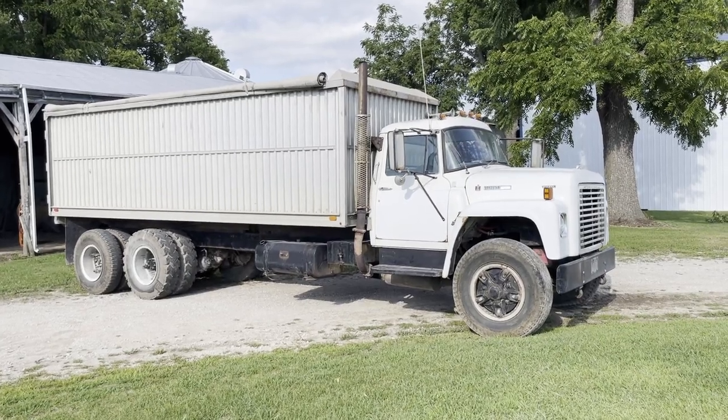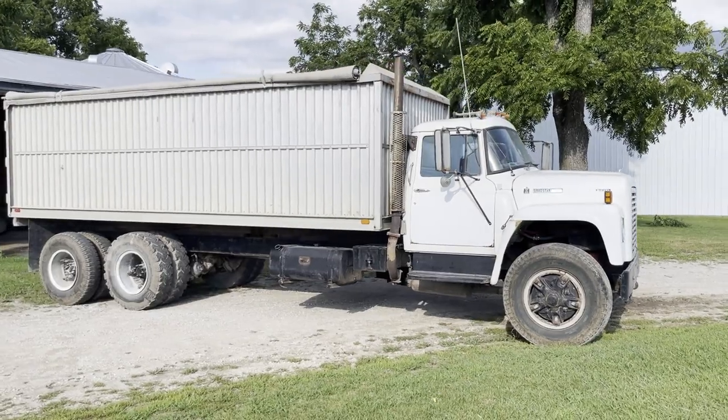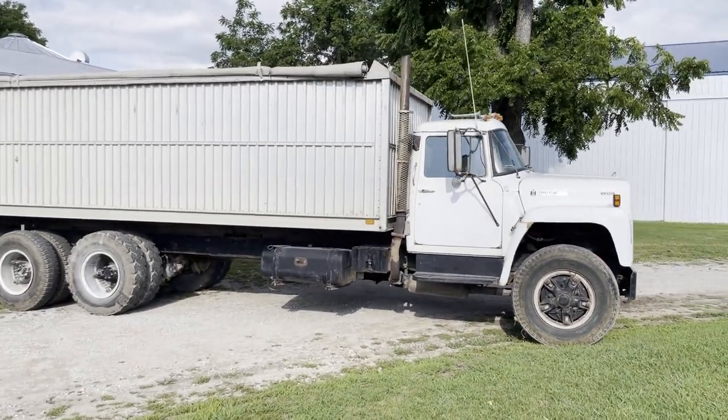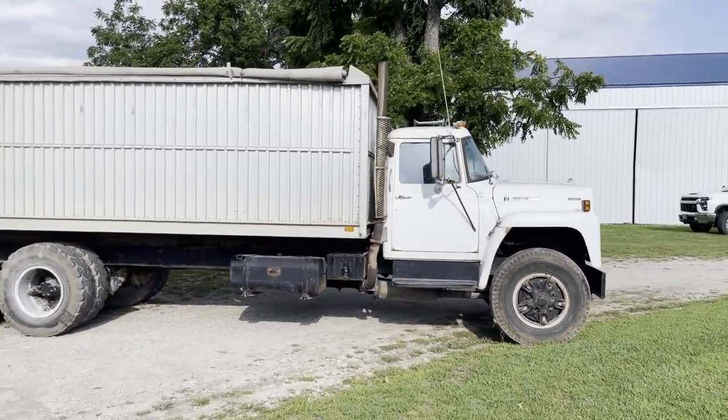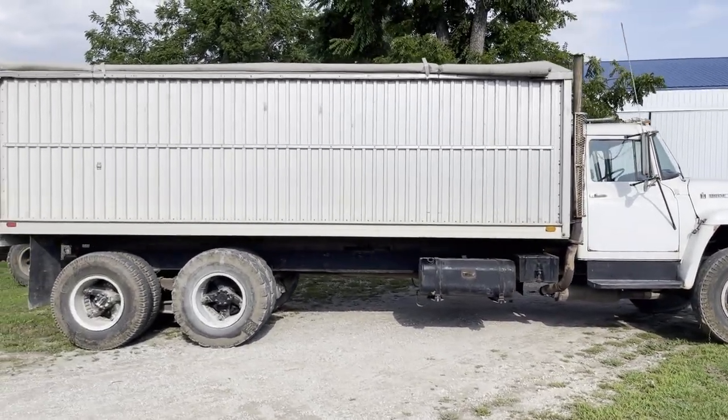Next up, we've got a couple nice grain trucks here. We're going to do this first one — it's a 1978 International Loadstar 1850. I'll go around it and give you a nice 360 degree view.